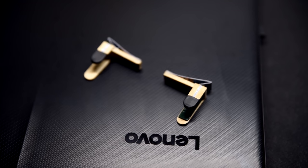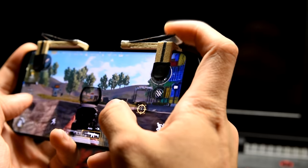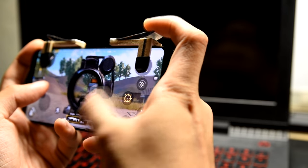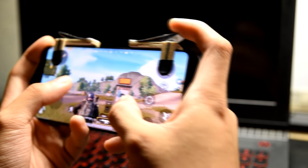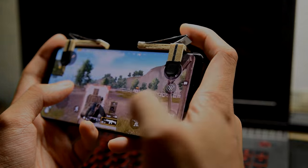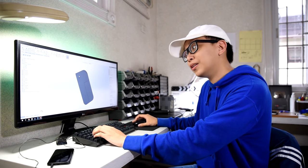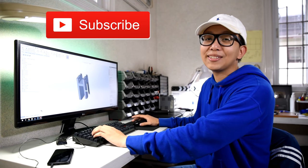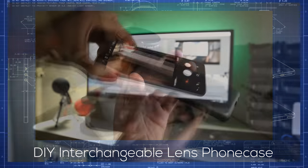And there you have it — your very own pair of trigger buttons for playing battle royale and FPS shooter games. If you want to see the 3D printed version, here's a link to my other tutorial. If you liked this video, feel free to press the thumbs up button. If you want to see more of my upcoming projects, press the subscribe button to stay tuned. Once again, I'm Angelo — thanks for watching! Coming up next, we're going to make a phone case that would make your phone's camera more cinematic.